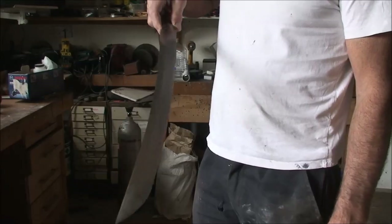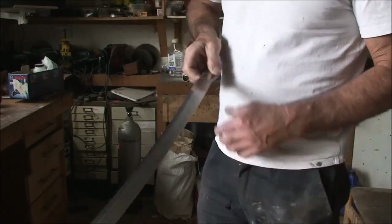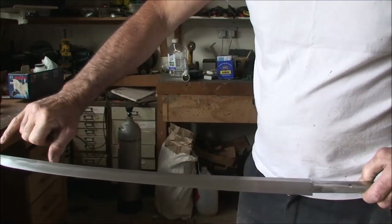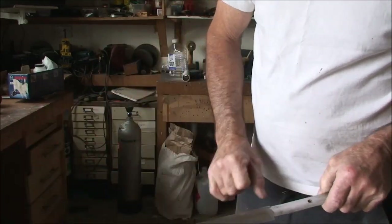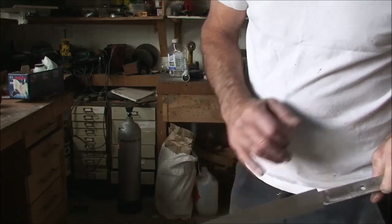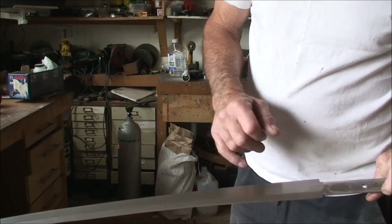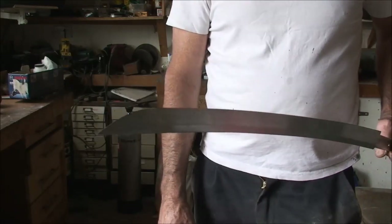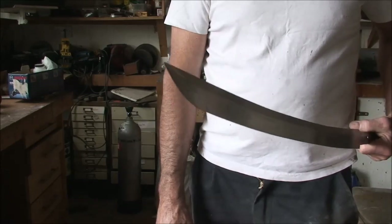I've done a lot more filing on the katana. I've got the bevel line really nice on the sword now and I've done a fair bit of sanding to it as well, just to take any scratches out. There are still scratches in it but I'm going to take them out when I do the final sanding after heat treating.